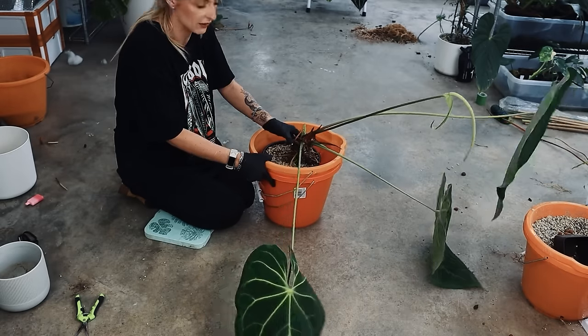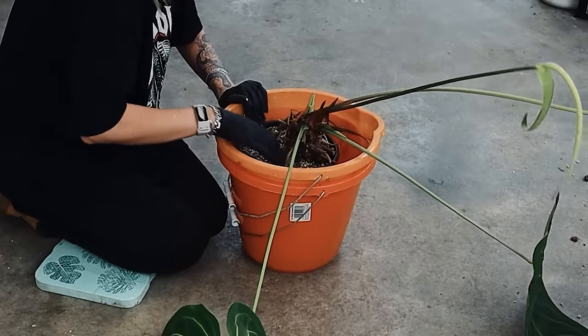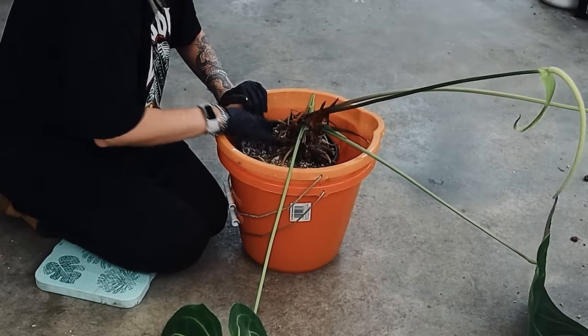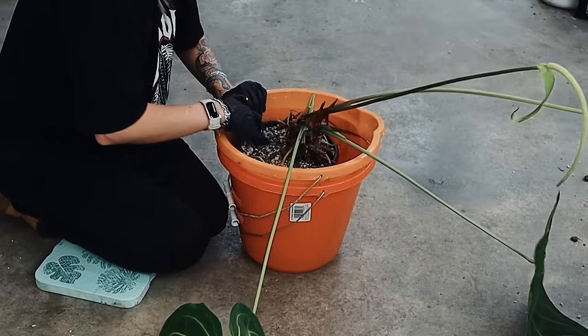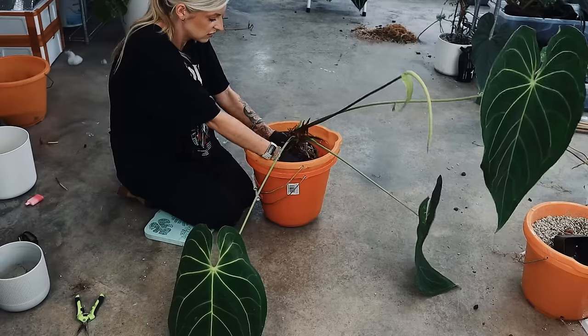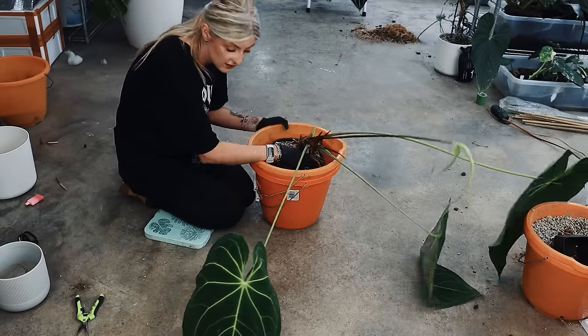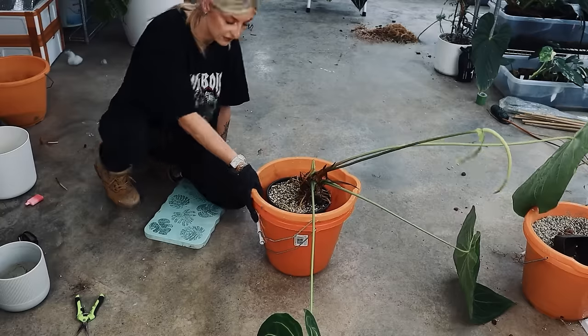I'm going to try and whiz you around and see what I can disturb first on the surface, because sometimes I feel like that just helps. Roots galore — love that. Not. I think it's going to be... don't make this like the last video. I can't cope, guys. I really don't have the strength for this.